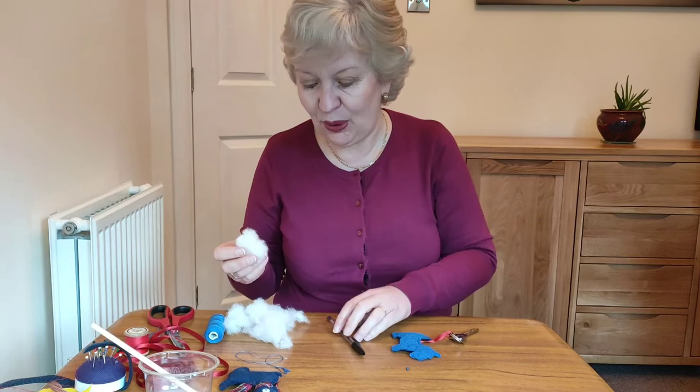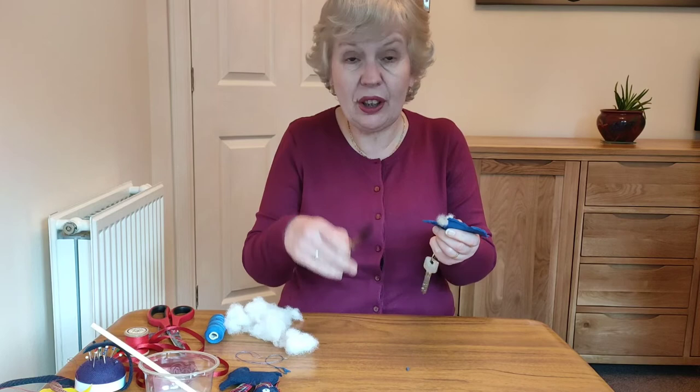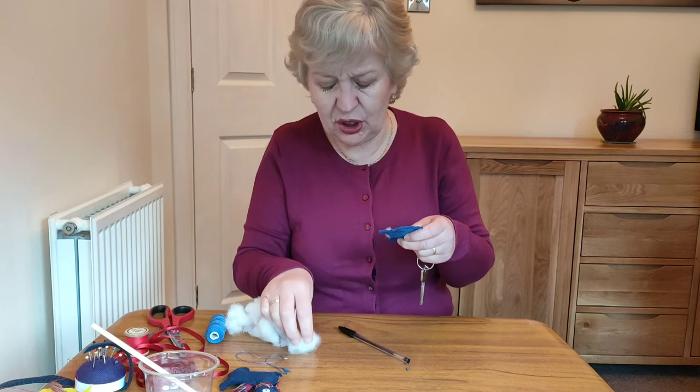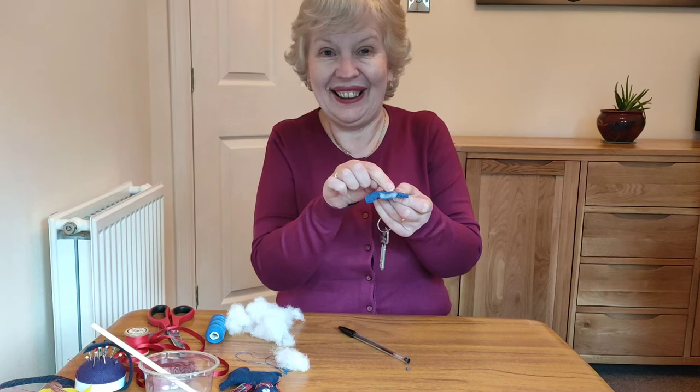Now we're ready to put a little bit of stuffing in — anything soft that you can find. We're just going to push it in at the bit that you left open. With the top of a pen or pencil you can work it up into the head, down to the legs, and up to the tail. You don't want to put an awful lot in. When you've got enough, get your needle threaded up again and finish it off by sewing along the tummy.